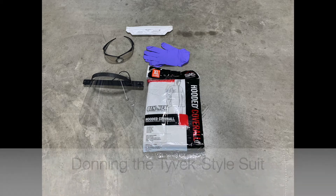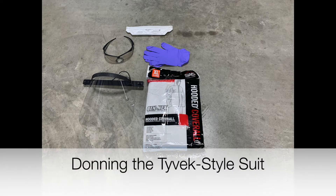We will discuss now the donning of a Tyvek style suit or full body suit.